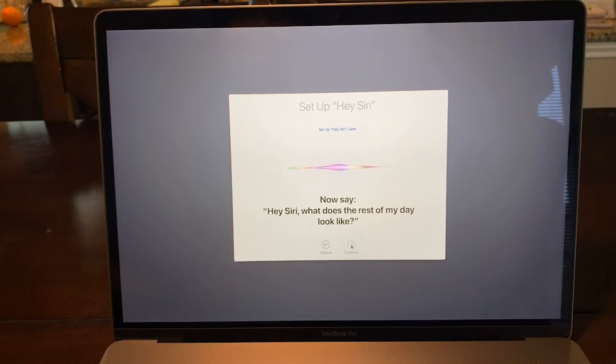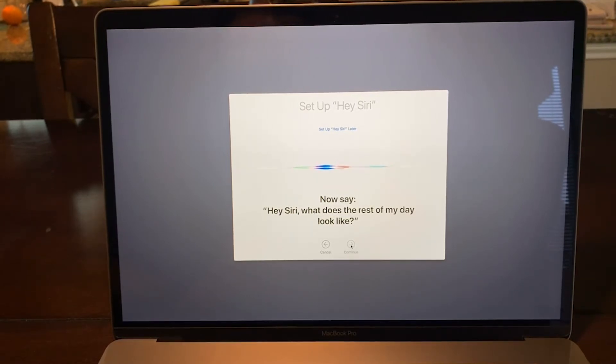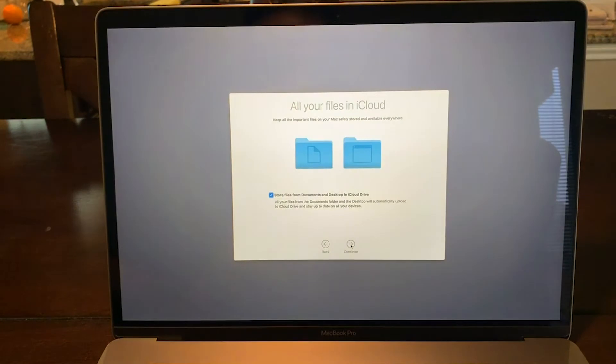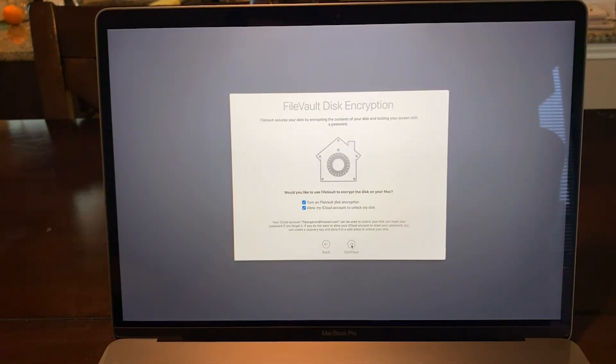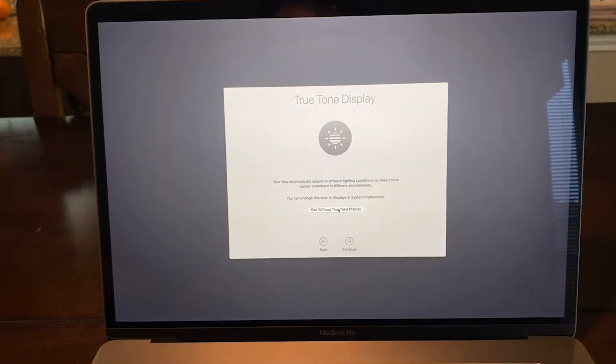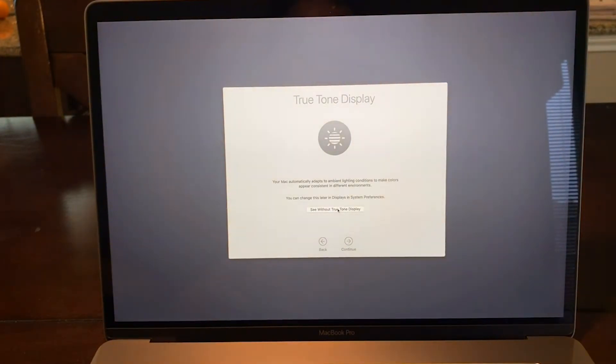This machine does have Siri, so you have to set it up — it's a nice feature. iCloud is also set up so all your files get uploaded. I'm not too sure about the True Tone display; it's supposed to adapt based on whether you're in daylight or depending on the lighting around you.